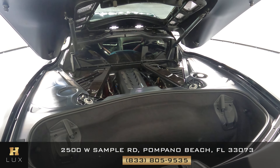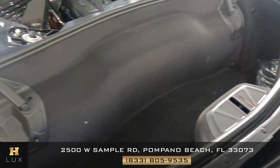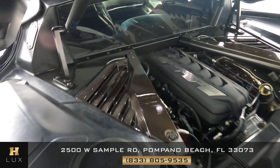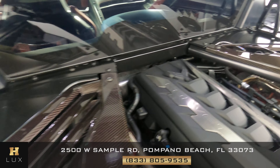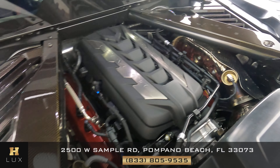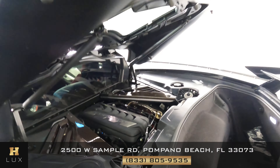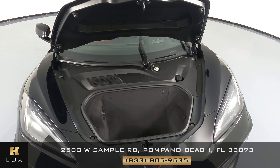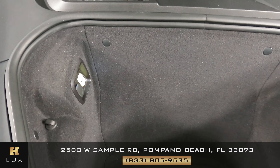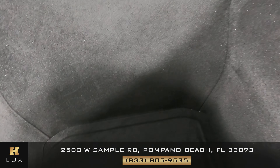Now I want to show you the rear of the vehicle, which has a trunk right here in the back and the engine right about here. Let's take a quick look — perfect. In the front of the vehicle we also have a small trunk, as you can see right here. No signs of damage along the walls or the base.